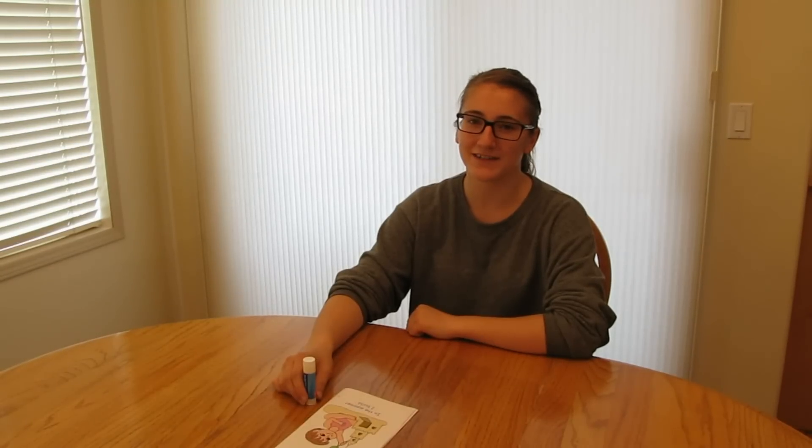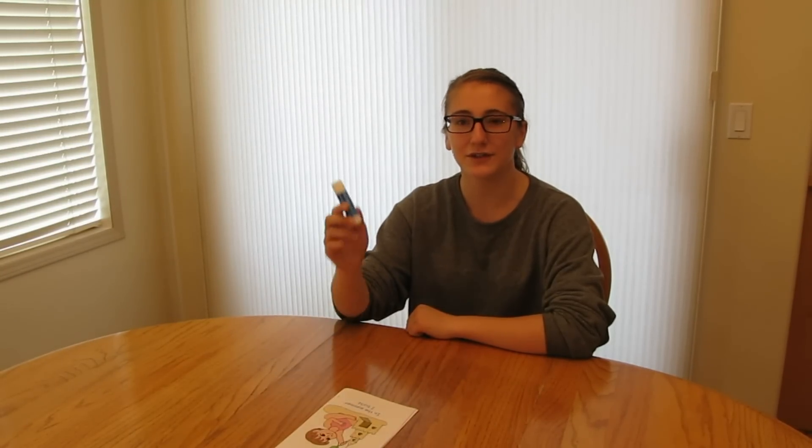Now that all of your pages are folded and trimmed, if you'd like, you could use a glue stick to glue the two halves of the pages together. Remember, this still does not include the cover page.